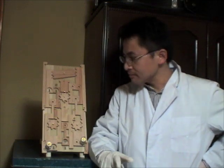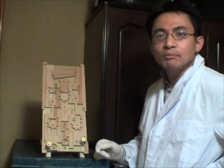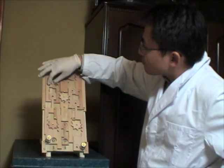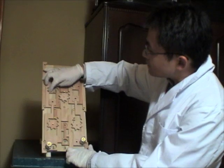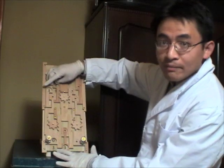So this wooden computer can handle more trivial cases: 0 plus 1, the answer is 0, 1. And 1 plus 0, the answer is 0, 1.